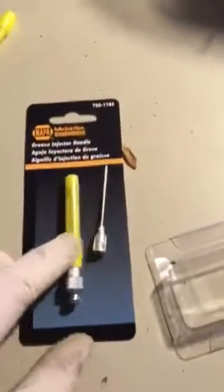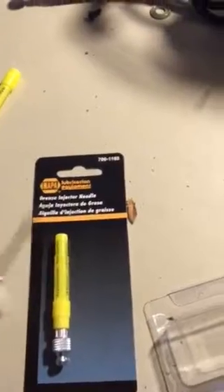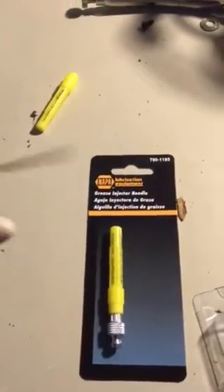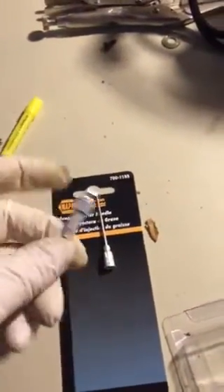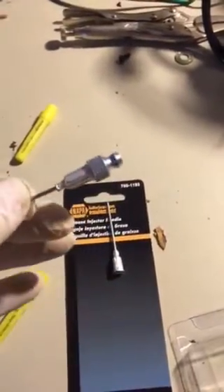What you do is go to Napa and buy these nice little syringe-type grease things. Resist the urge to poke that into yourself and add grease to your body. What I did is take pliers to it and remove the syringe end from the grease cartridge.